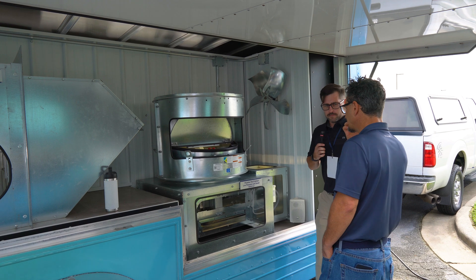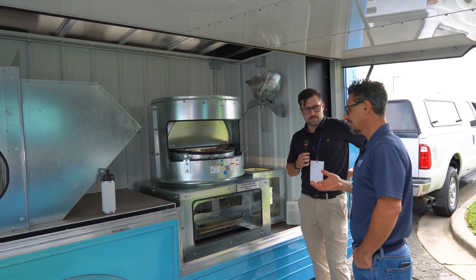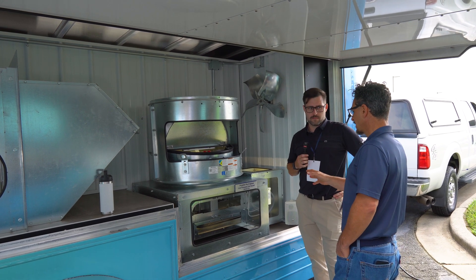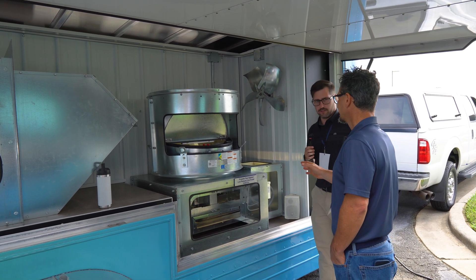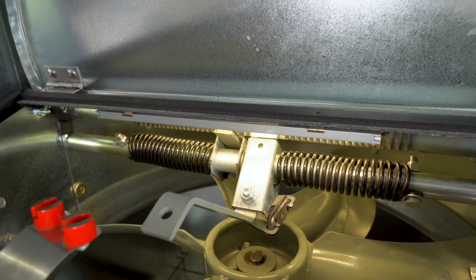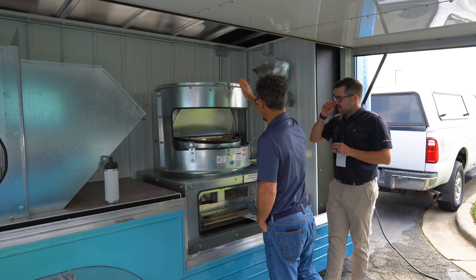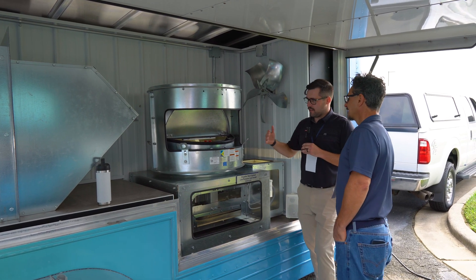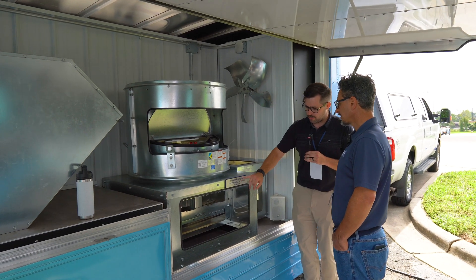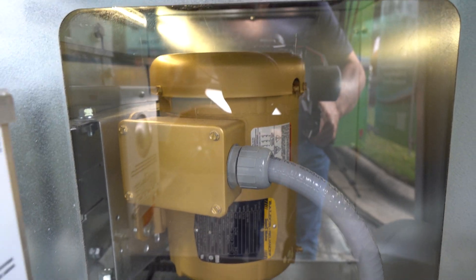So I've been in the industry for 25 years and I'm kind of new to fans, honestly. We started being the Green Egg rep just a few months ago. We call this a propeller roof upblast fan, because it has a propeller fan in it and because it goes up like this. Now this is a roof mounted, belt driven upblast fan, and this is a unique one with the motor on the outside of the airstream — over here. Serviceability makes it really easy.